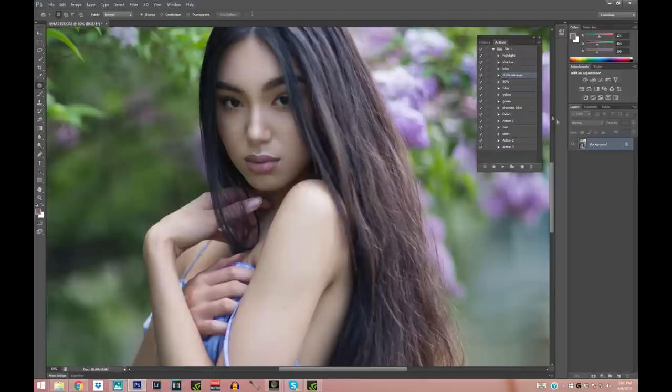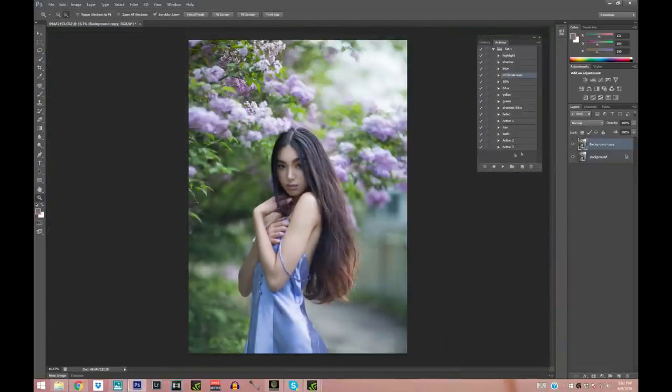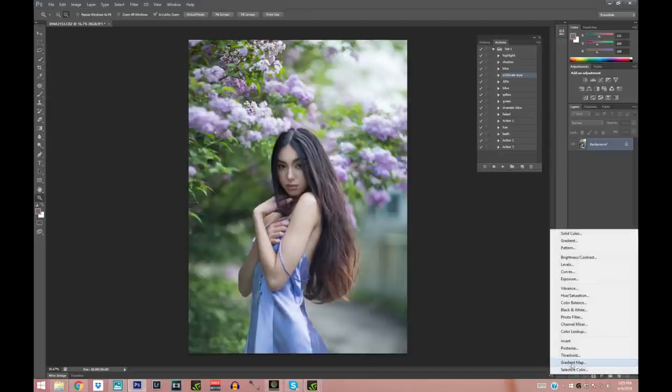The skin looks great. There's one last thing I want to fix — I'll duplicate the layer and use the Patch tool again to select this fold in the fabric and erase it by dragging it to the side. I love the Patch tool because it's so easy to use. Then I'm going to lower the opacity a little so we can still see that fold slightly — you don't want to make it look too fake. That is perfect.